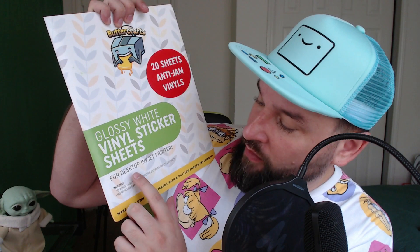There are tons of options out there. Try different brands, try different types and see what you like best. Also, make sure that it says it's for desktop inkjet printers — there are different types, but I'm showing inkjet printers, so if you're following my videos make sure you get inkjet printer sticker paper.